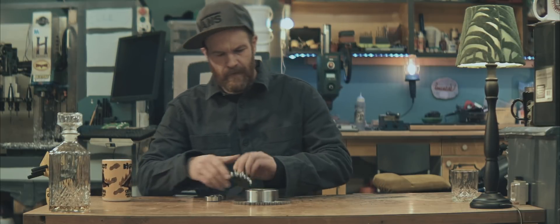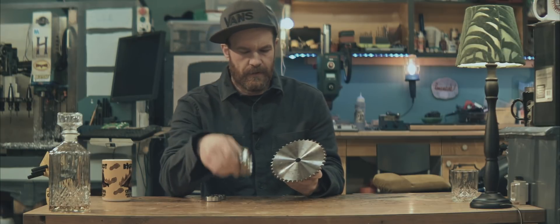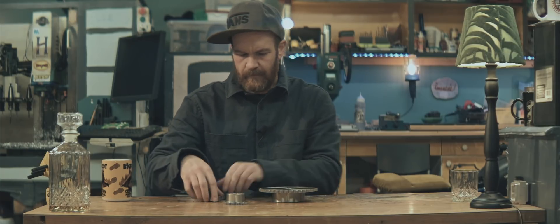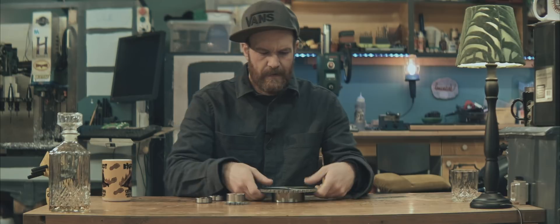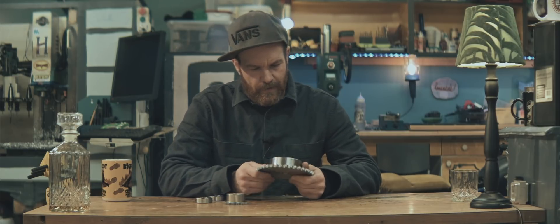Welcome back. I've bought some pulleys, sprockets, and bearings. I'm gonna make a jack shaft. I'm gonna make this dyno work.